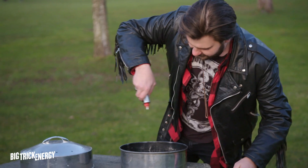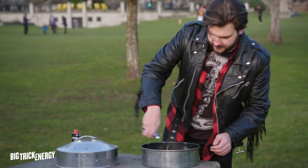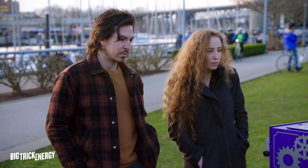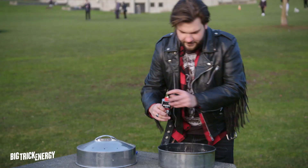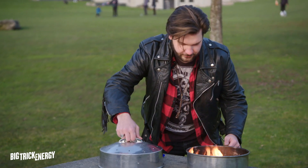Bit of lighter fluid here. Light this thing on fire. Great. Maybe just a little bit more. And here we go. Ready for this, guys?